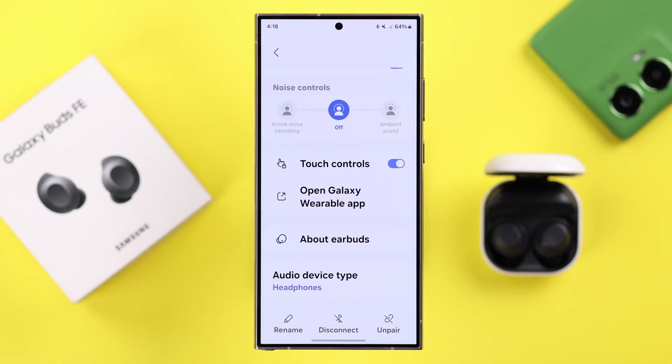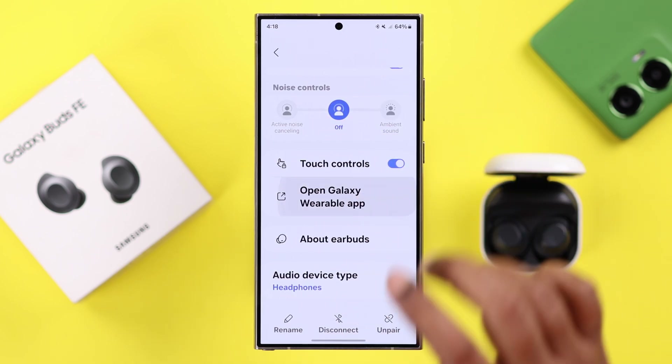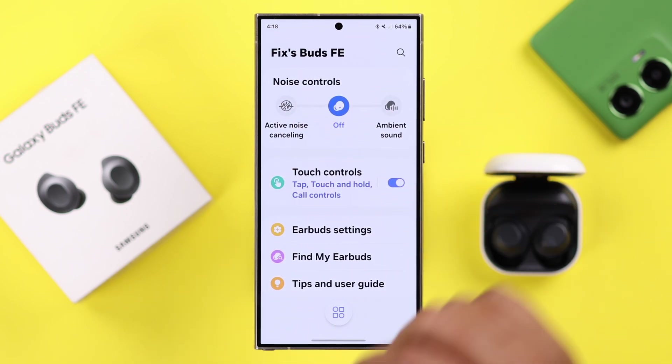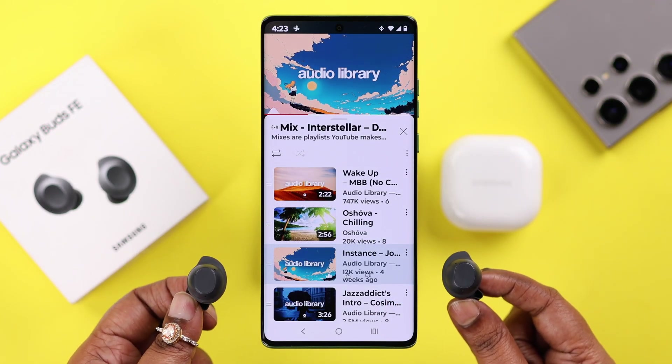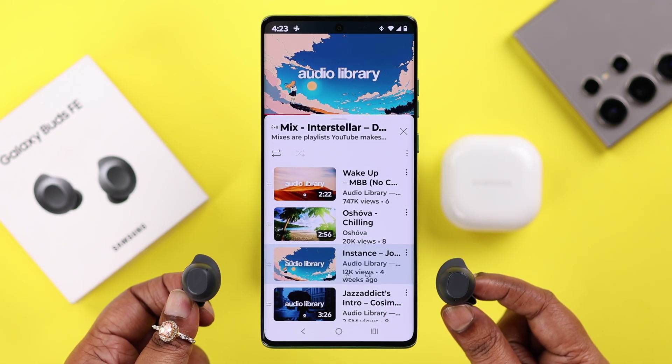That's all. Now if you're using a Samsung phone or the Wearable app with your Android device, you'll get to use some extra customization settings with your Buds FE. And that's how you connect your Galaxy Buds FE with any Android smartphone — thanks for watching.